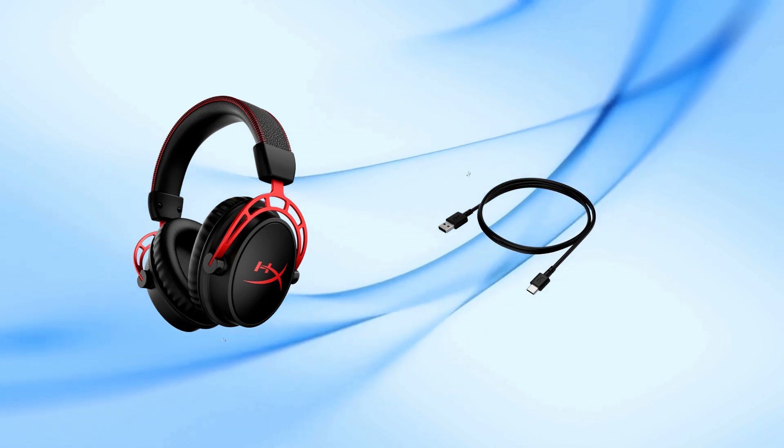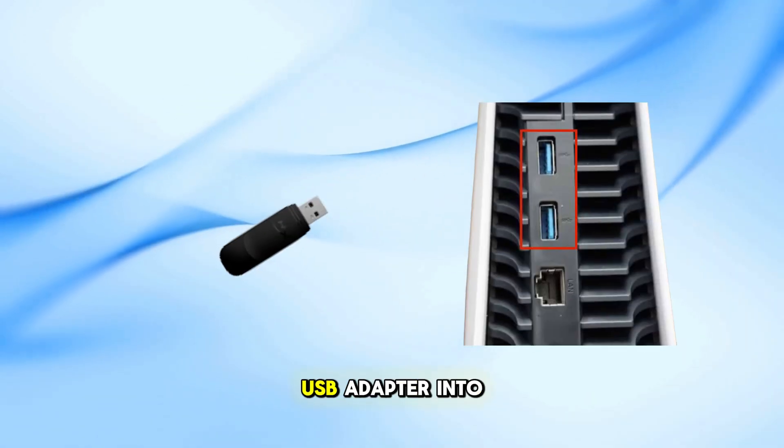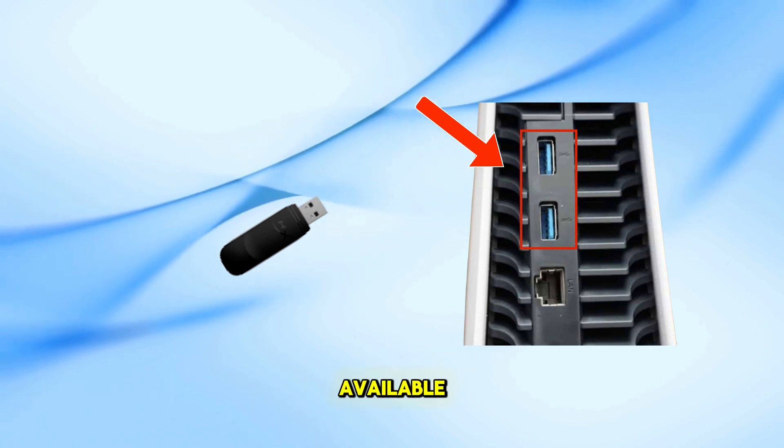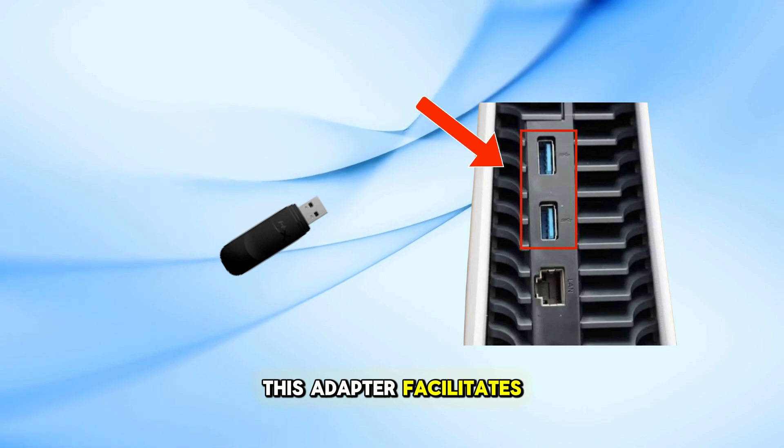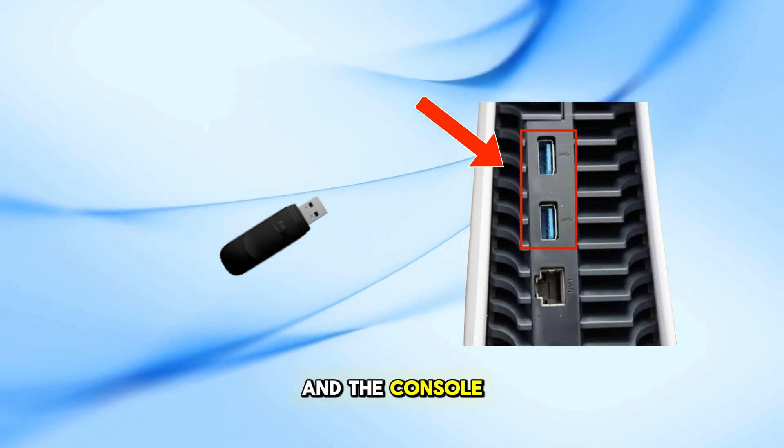Plug the wireless USB adapter into one of the available USB ports on your PlayStation 5 console. This adapter facilitates the wireless connection between your headset and the console.